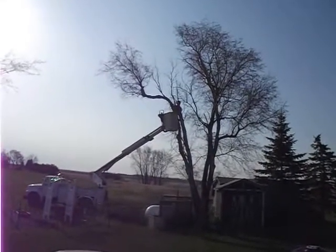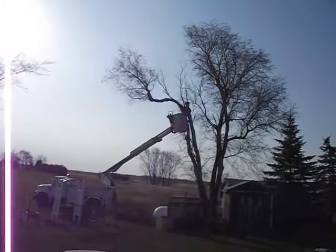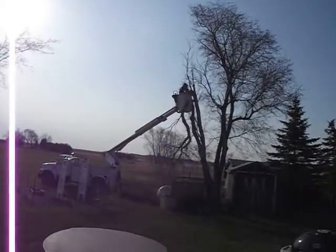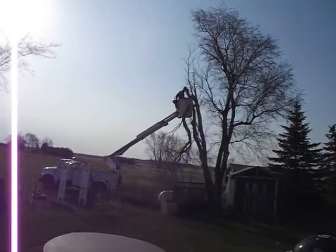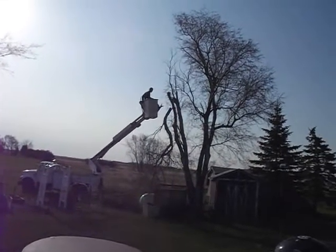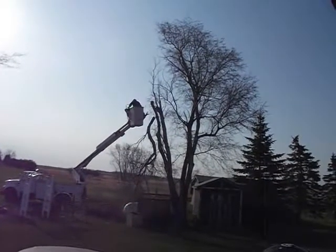There goes another big branch — and there it goes, swung. Wow, that's pretty cool. He's got it tied off. That's pretty weird. Scary stuff folks, scary.